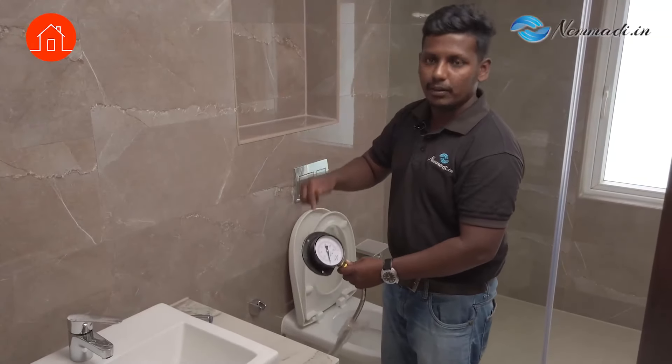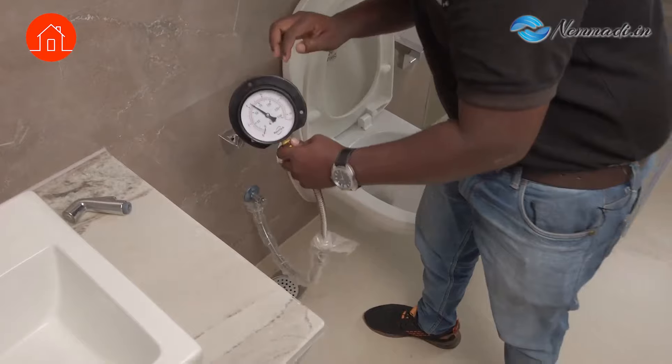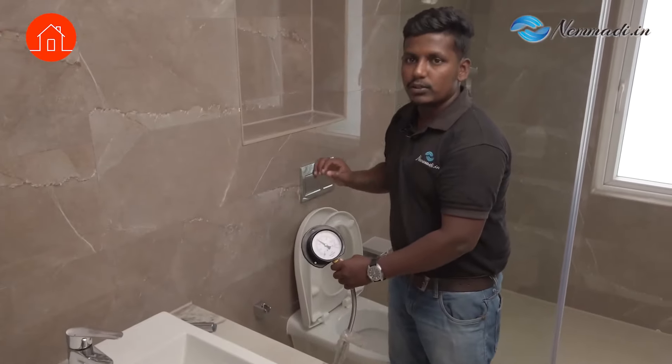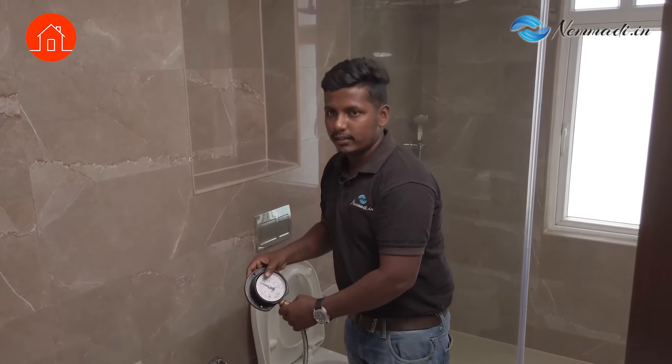If there is stagnation, we will note that temporarily. This is the pressure gauge — by that we check the water pressure. You can see this meter goes up. It confirms sufficient water pressure. What is the sufficient water pressure generally? It should be 2.5 kg per cm² in the shower. More than that is good.